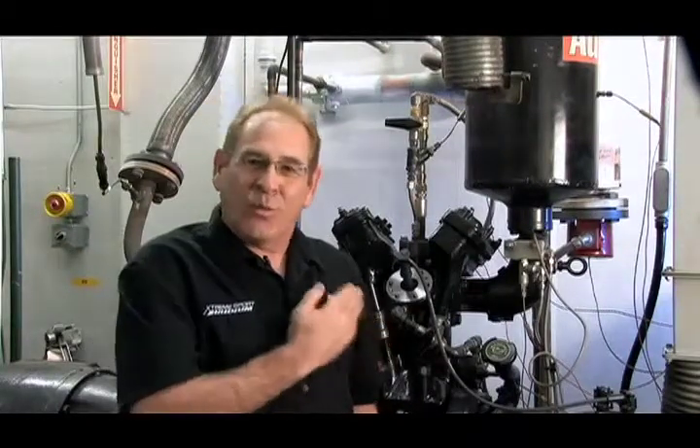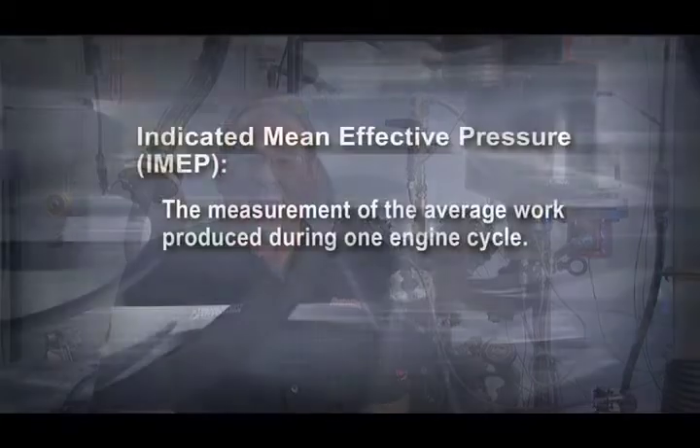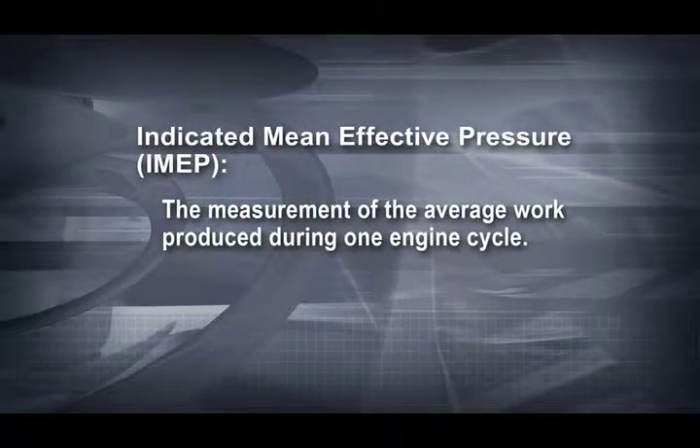This is a spark plug rating engine. It's one of the key pieces of equipment that we use to test Autolite spark plugs against other OE plugs to determine exactly what their heat range actually is. This engine is a one-cylinder variable boost engine that runs on benzene. We put a spark plug in it and run it through a test cycle. Every cycle we advance the boost of the supercharger, increasing engine output until the spark plug goes into pre-ignition and the torque output drops off. From this data we generate a data point called IMEP, which stands for Indicated Mean Effective Pressure — the measurement of the average work produced during one engine cycle.